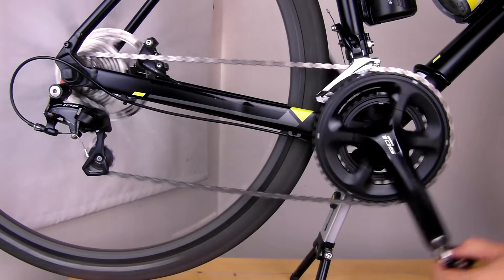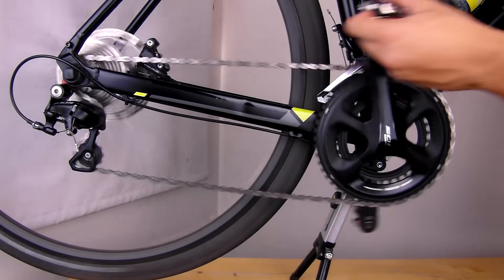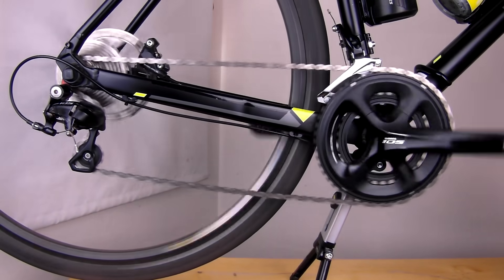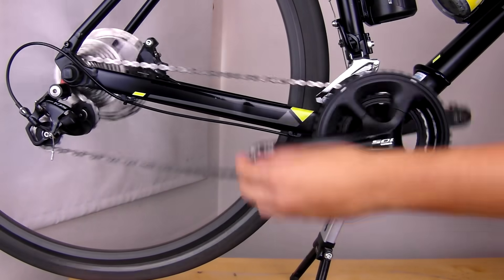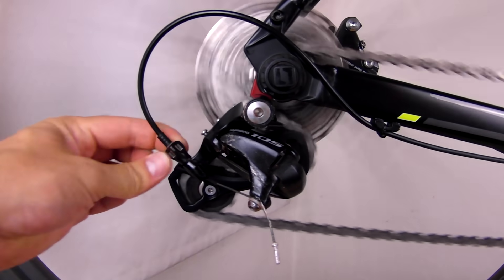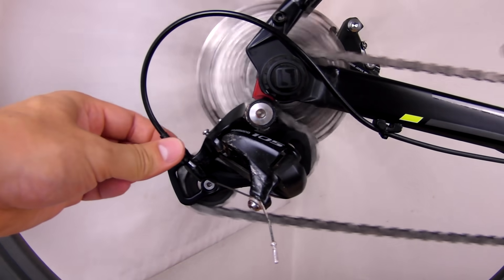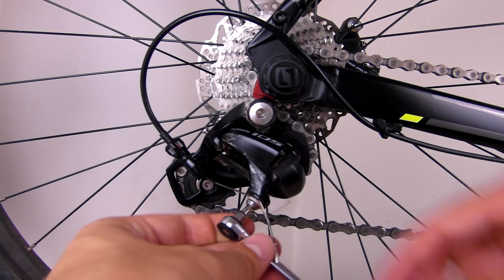Start by spinning the pedal and choosing the highest gear in the rear and the lowest gear in the front. Turn the barrel adjuster on the derailleur all the way in, so we can adjust cable tension after we anchor the cable. Now unscrew the cable anchor bolt.